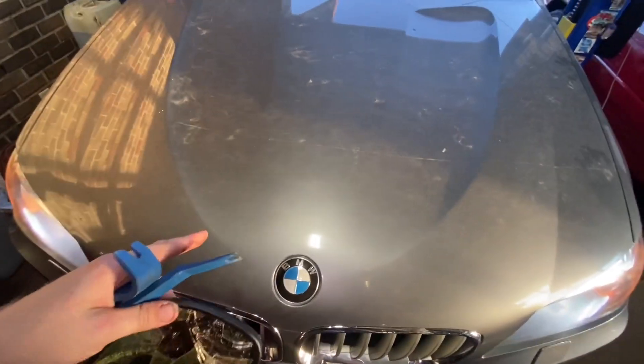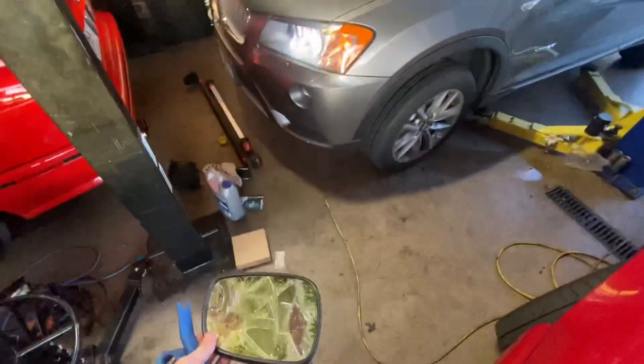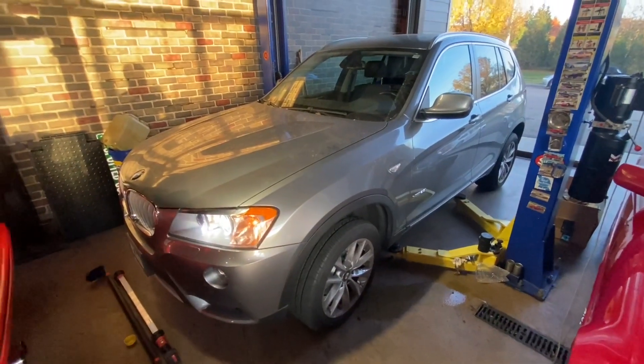This thing needs thrust arms really bad. It came in for brakes — which were due just on clearance anyway — but the complaint was a shake under braking. Definitely those thrust arms.